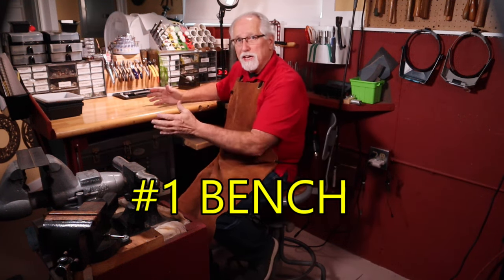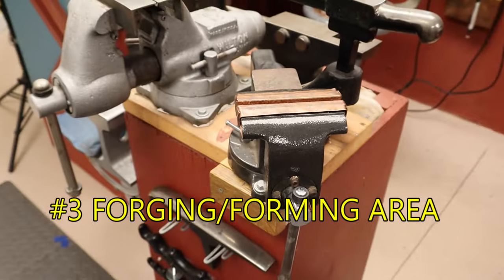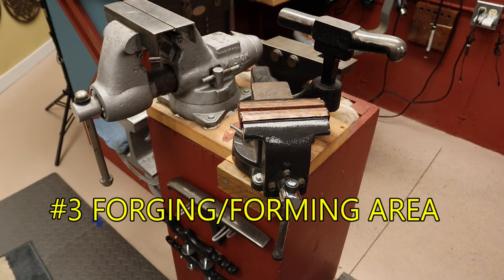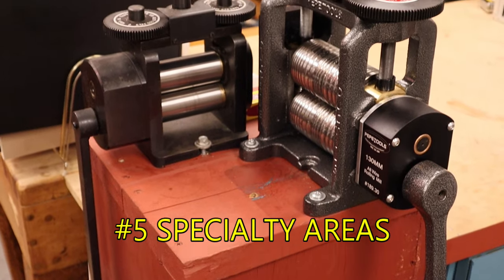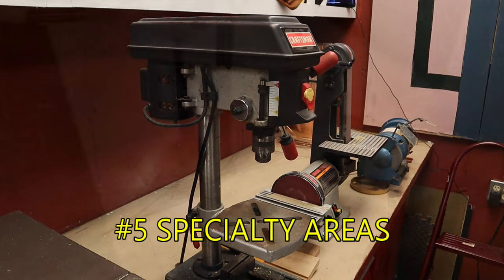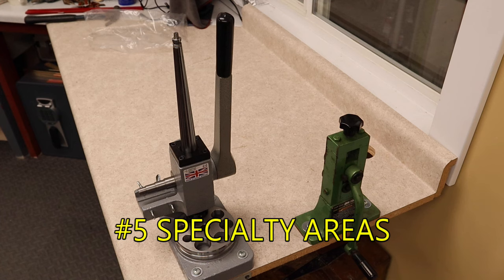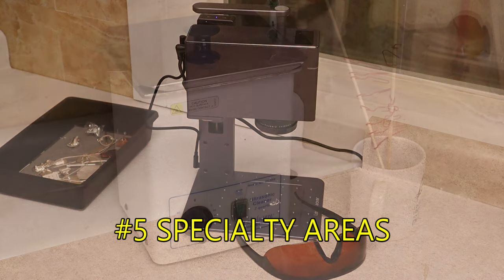There are five basic types of work areas. The bench is a must-have area. A soldering area is a must. A polishing machine area is a must unless you're going to only be polishing with your flexible shaft. Will you be using other equipment such as rolling mills, drill presses, casting equipment, or specialty equipment like plating and electroforming, laser engraving, 3D printing, etc.?